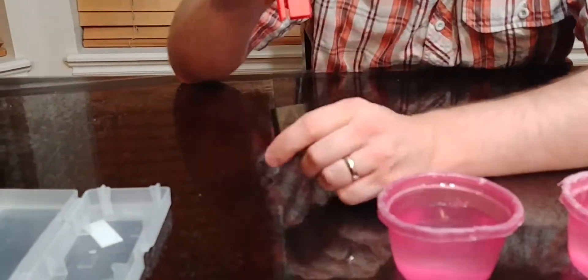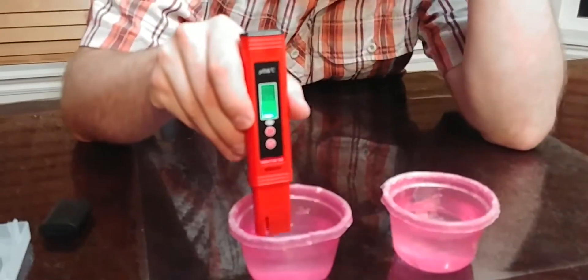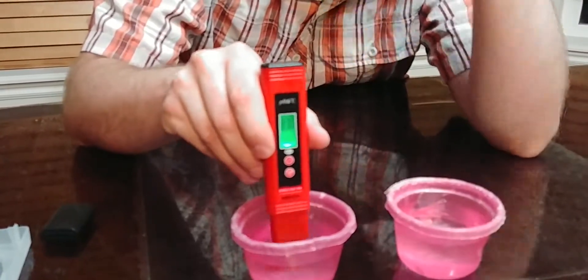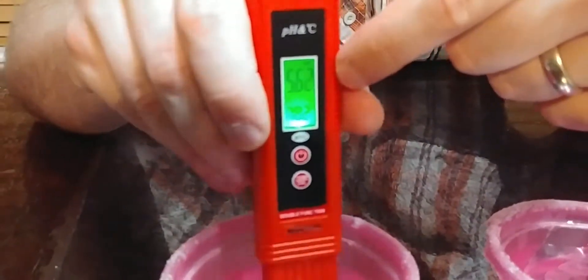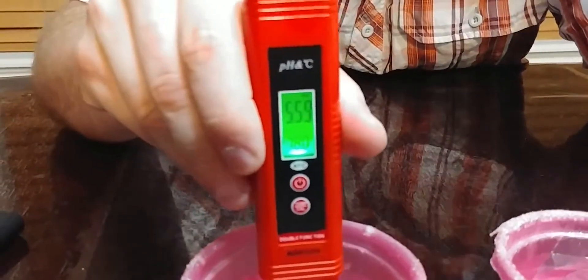And this is all you do — take the pen cap off and put it in the liquid. This one's the water, so you just put it in there like you're doing your fish tank or whatever and stir it around a little bit. You're going to get a temperature reading on the bottom and the pH level on the top. It should be about 5.6 for regular water — and we're at 5.6, so that's pretty good.